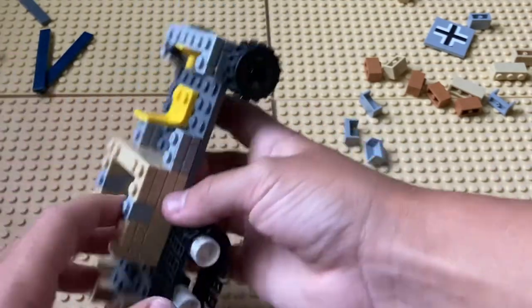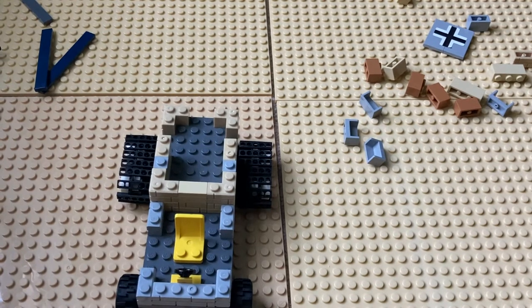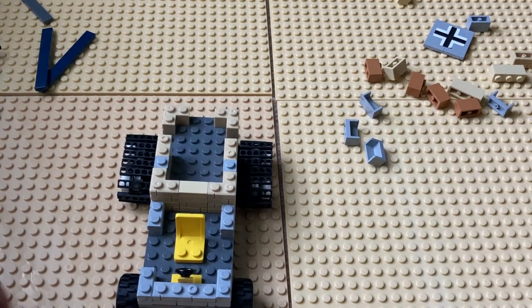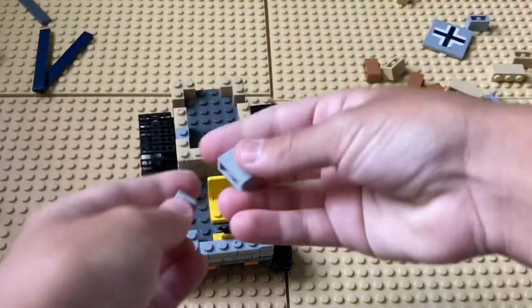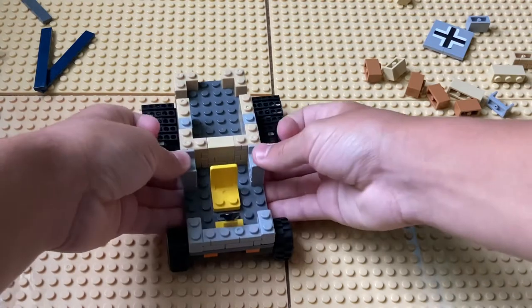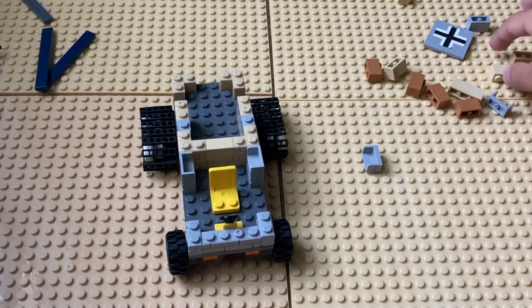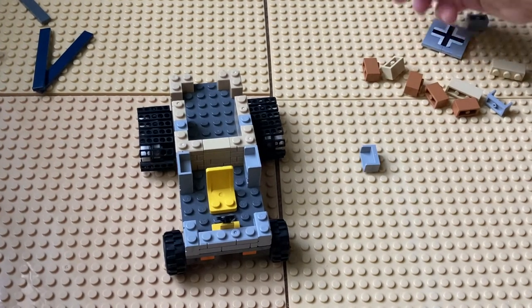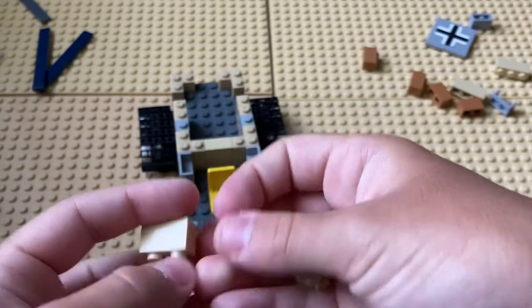If it doesn't look right, pause the video and try again. Then you're going to take two of these and place them right there like that. Then you're going to take these two normal yellow 1x2s.